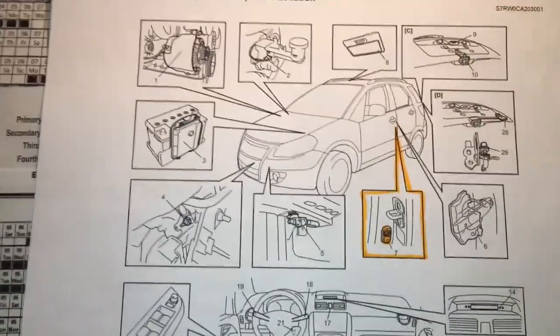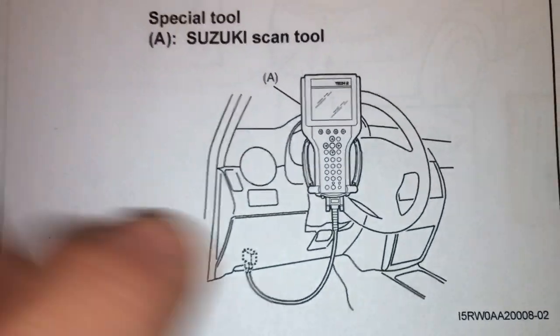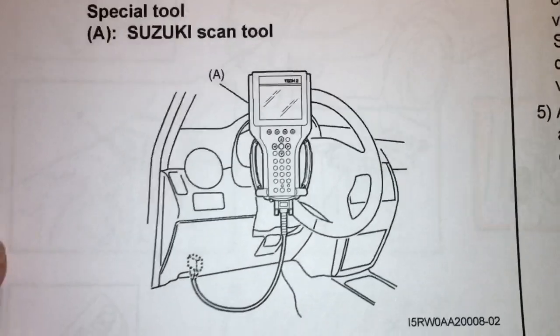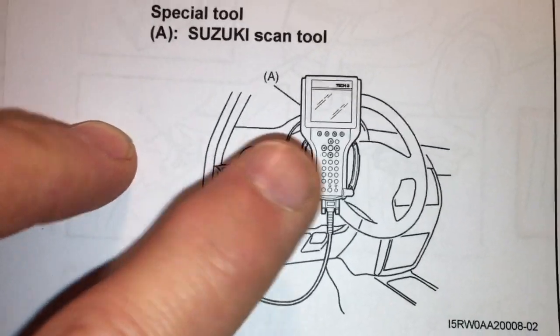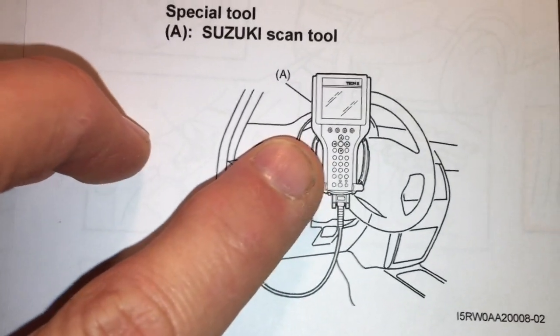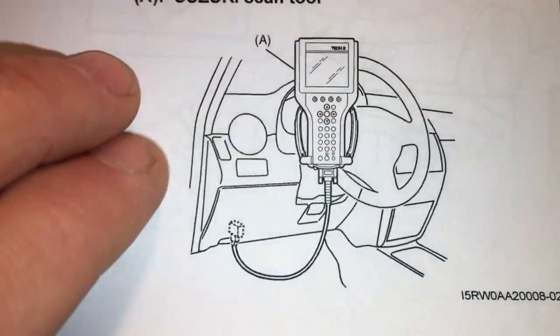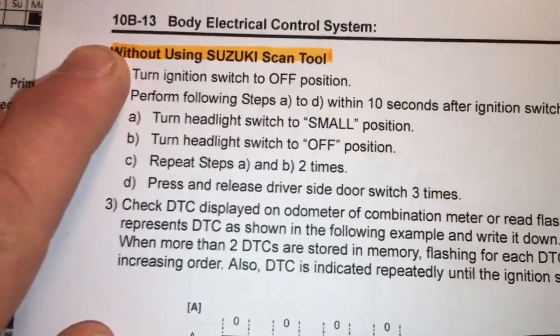So if a fault actually develops with this, probably no surprise, you can actually get your scan tool out, hook up to the data link connector, and extract the fault code. Well, that's all well and good. If you're watching this channel there's a good chance you may have a scan tool, but you may not. Suzuki has actually come to the rescue and built in some test facility into the vehicle itself — and I was astounded to read it in the manual — without using the Suzuki scan tool.